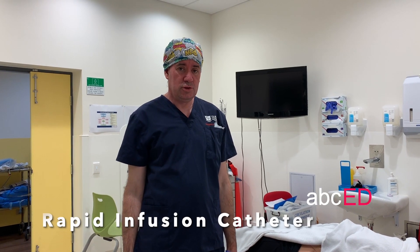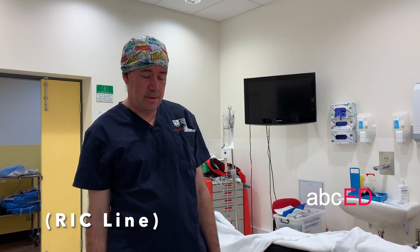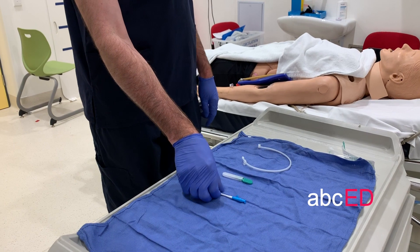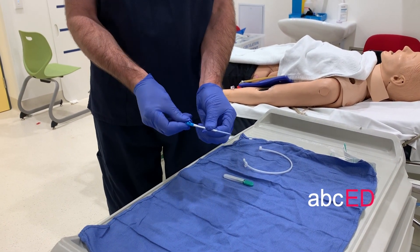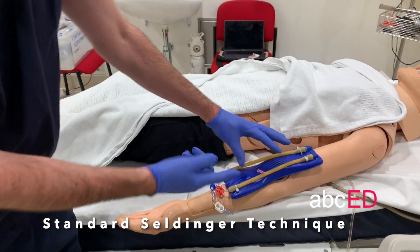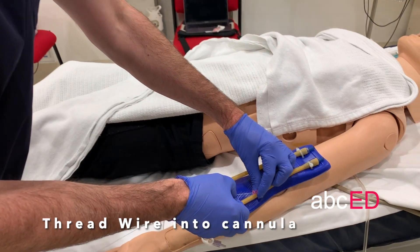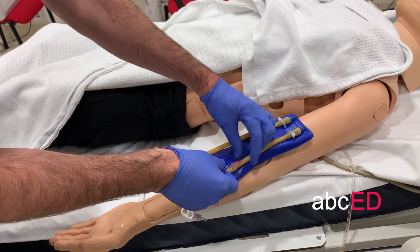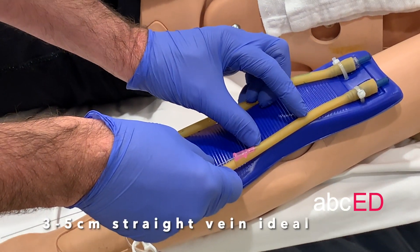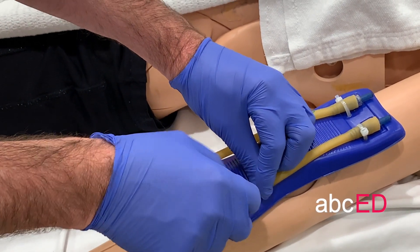We're going to go through some circulation procedures today. Starting with the quick line — you need three bits of wire, the scalpel, and the introducer, which is preloaded onto the catheter and already has a pink gel. Thread the wire into the vein, and you need about that much straight vein to make this job work.